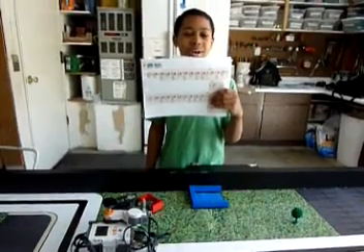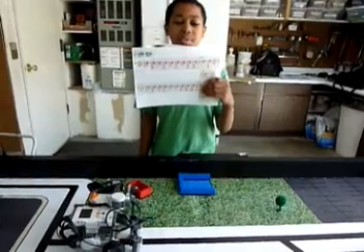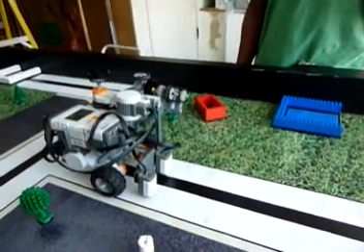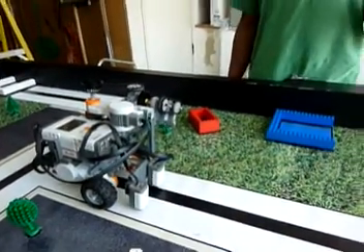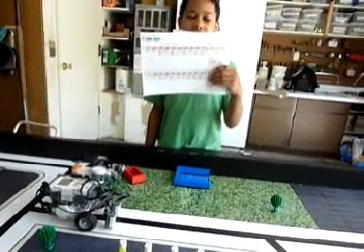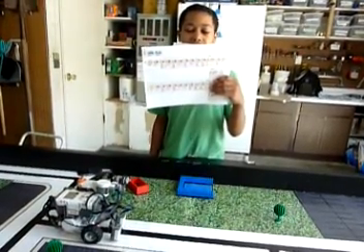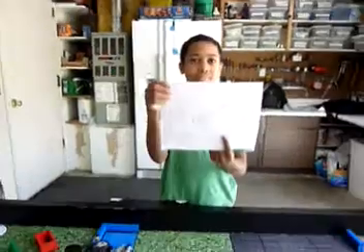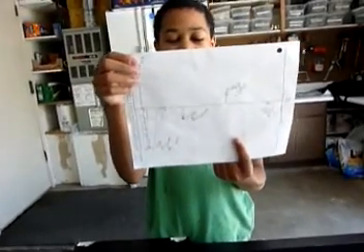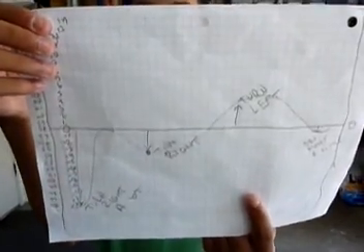I'm Nicholas, and I'm going to talk about how our robot follows lines. It uses light sensors to help follow the lines. It has more power on a sharp turn and less on soft turns. Sometimes when it turns, one wheel goes backwards while the other goes forwards — for a left turn, the left wheel goes backwards and the right goes forwards, and the opposite for a right turn. To smoothly follow the lines, it turns more when the light sensor has a big error from the middle. This is called proportional control.